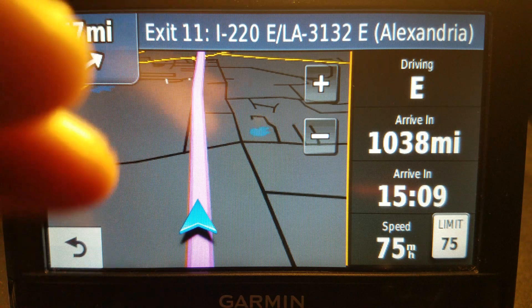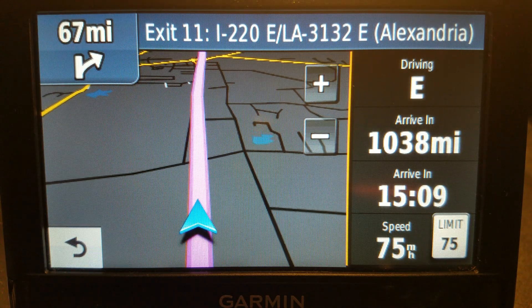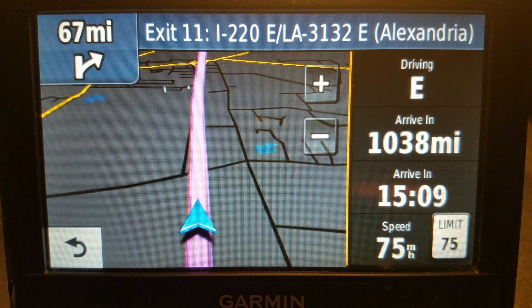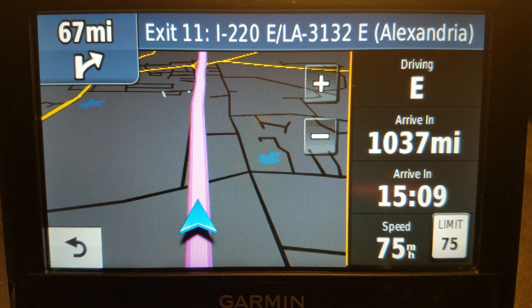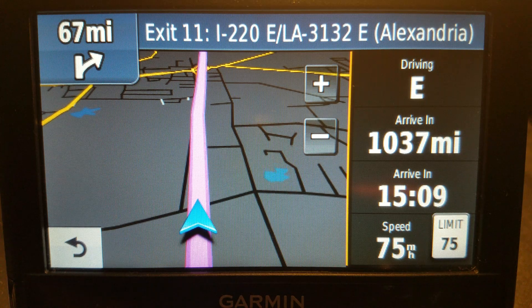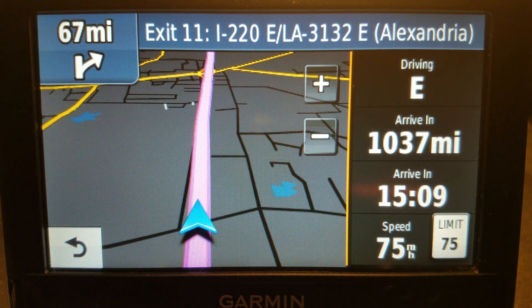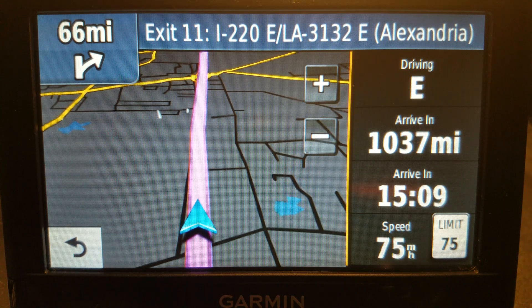So we have dark mode in the Garmin — it's just called Night. And if you don't have a Nuvi 54, if you've got some other model — 2597, 2599, Drive 50, Drive 52 — it will be in a different spot, but I can assure you they all have this. Every single one of them does. Even before the Nuvi, even the Street Pilot had it.